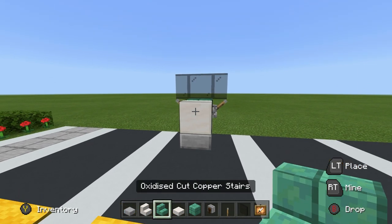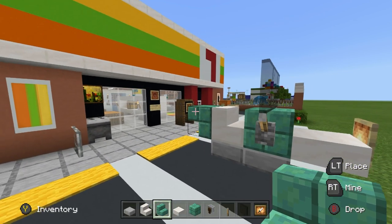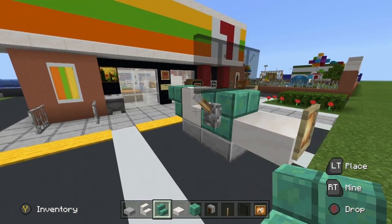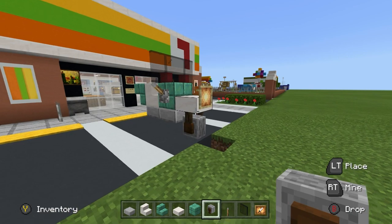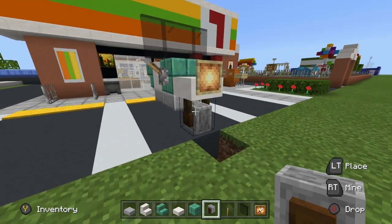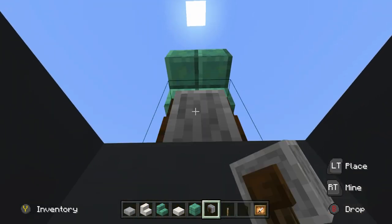Behind the upside down quartz stairs, we need to place an upside down oxidized cut copper stairs — that is going to be the back of the moped. Underneath the slab and the upside down stair, we want to place grindstones. It's important that we place them so the ends connect upwards and the grindstone faces forwards. The easiest way is to dig into the ground a little bit, look at the bike, and place it directly up.